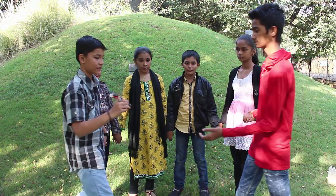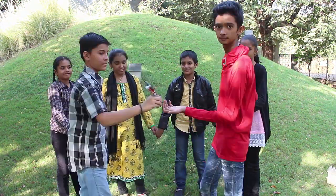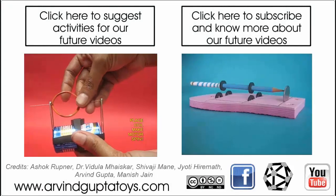We have all heard that the human body is conductive. These children are now demonstrating exactly that fact — that the human body can carry current.